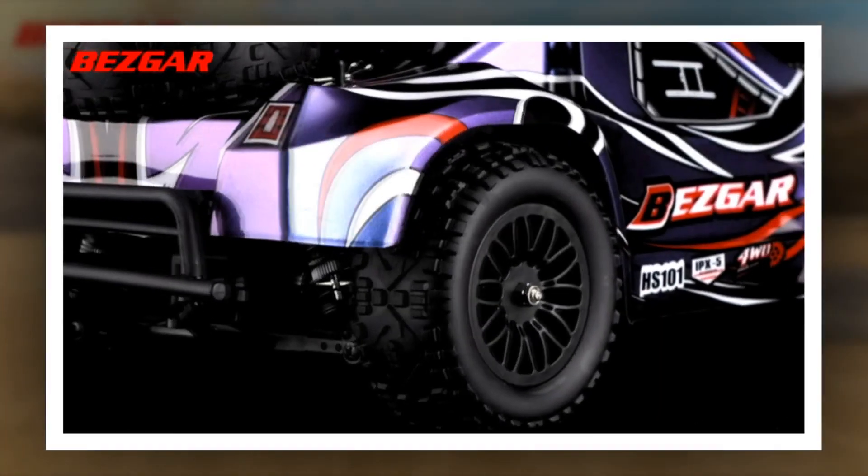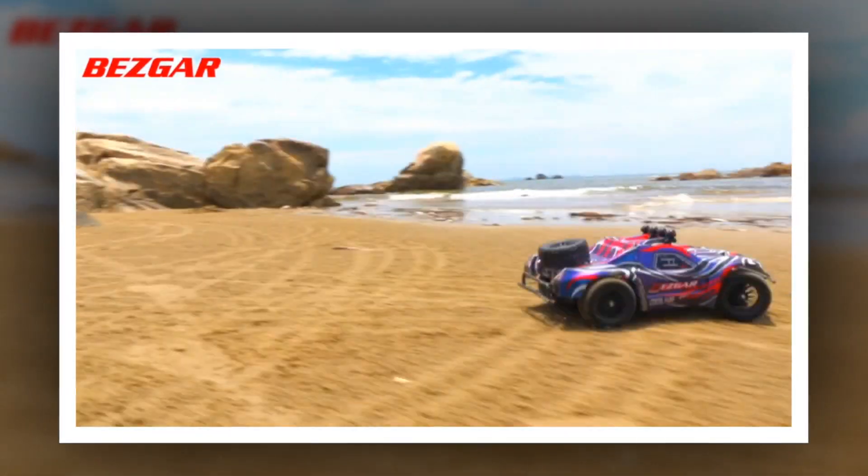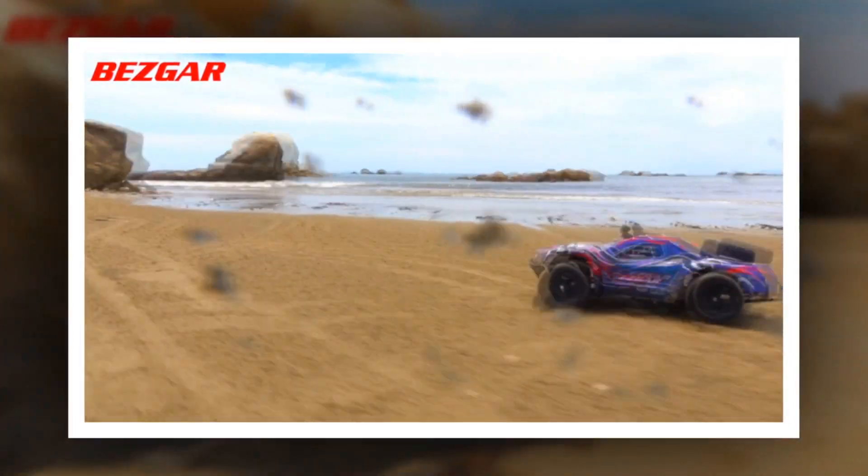Please wipe it dry and you can use it normally. This remote control truck is equipped with two 7.4V 1800mAh rechargeable batteries, to maximize the performance and speed engineered into every Bezgar vehicle. The RC car for kids.